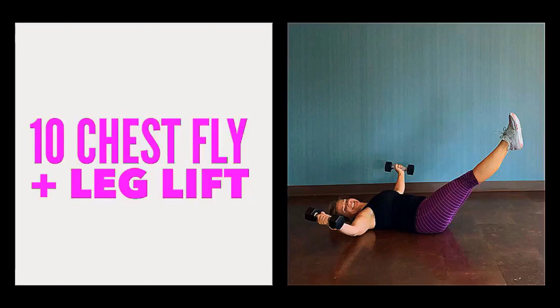Let's meet on the floor on our back for a chest fly and leg lift — another compound exercise. You'll want two dumbbells for this exercise. Begin with a dumbbell in each hand, palms facing each other, with your legs raised towards the sky, feet over your hips. Make sure your head is resting on the floor and your low back is pressed firm into the ground.